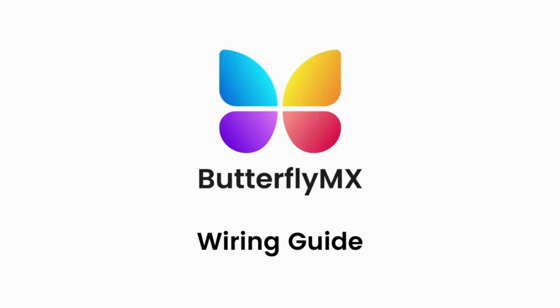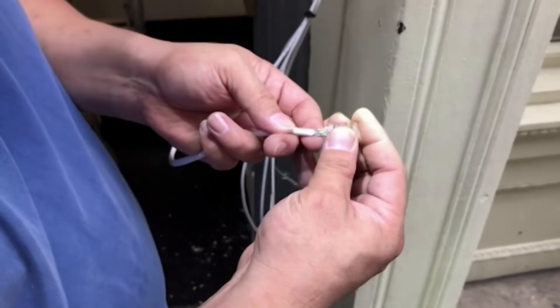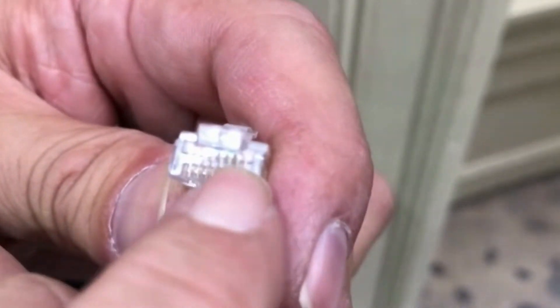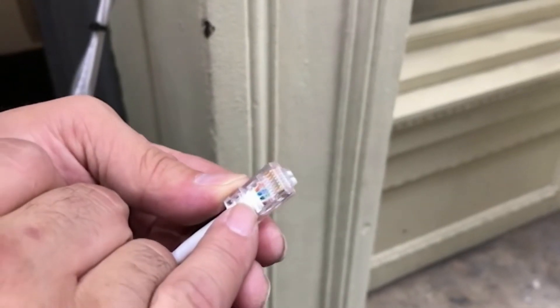In this video we're going to go through the wiring process. Here we can see our installer putting together a Cat5e Ethernet cable. Make sure that the wires are all butted to the end of the cable jack and that the cable jacket is up halfway.